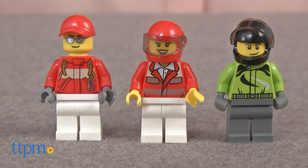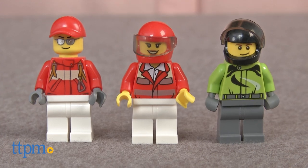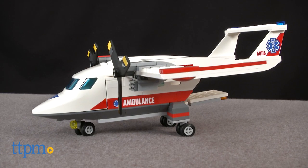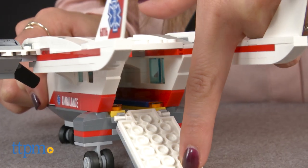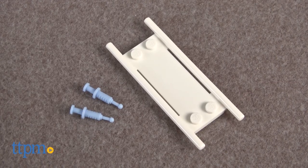This set includes a pilot, a doctor and motorcyclist minifigures, a motorcycle, an ambulance plane with rotating propellers and a back hatch that opens to load the stretcher, and accessories like the stretcher and syringe.